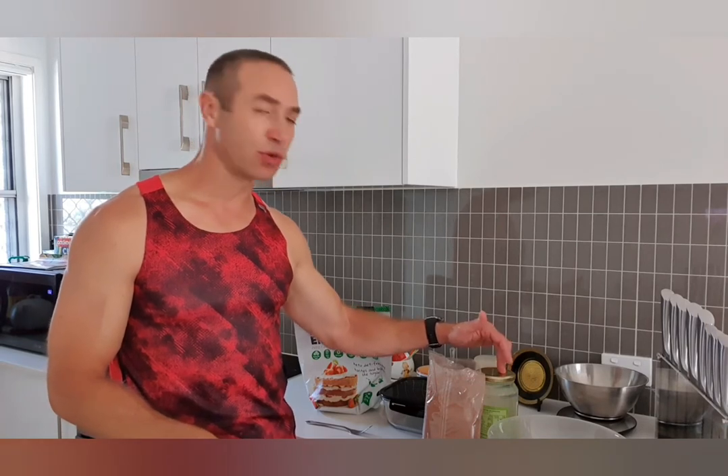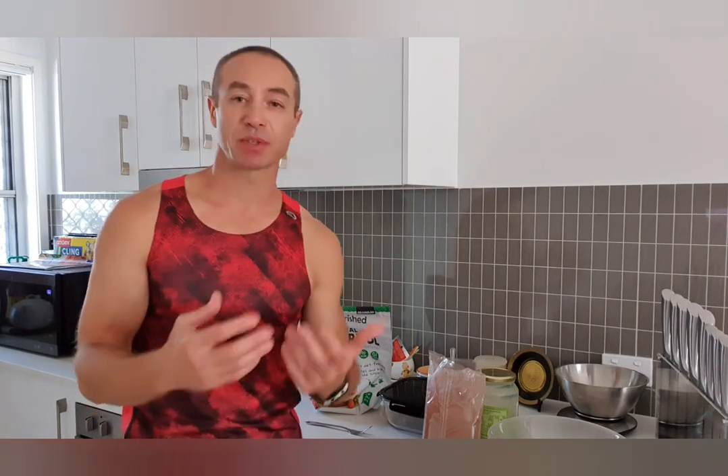Behind it I've got virgin coconut oil, and it's really important to get virgin or extra virgin coconut oil — that's how you get an unrefined, 100% good product. Coconut oil is medium-chain saturated fat, full of good composition for your nervous system and your health in general. Don't be afraid of saturated fat; it's also very high in MCT, which is medium-chain triglyceride. Cocoa is full of fiber as well — cocoa is very high in fiber.